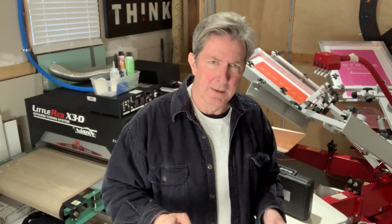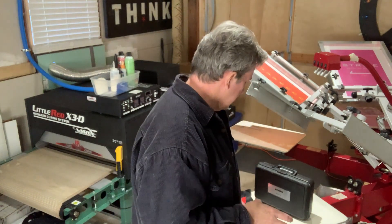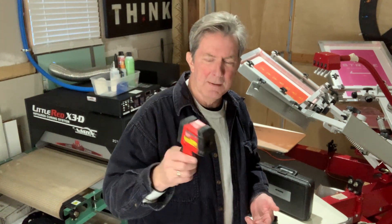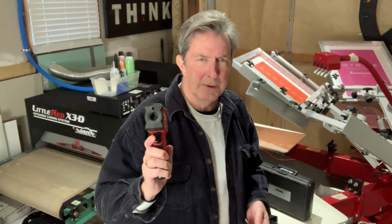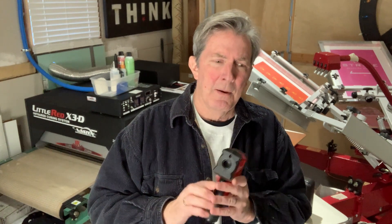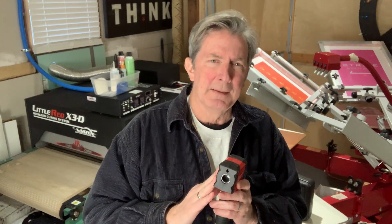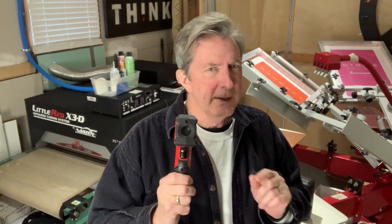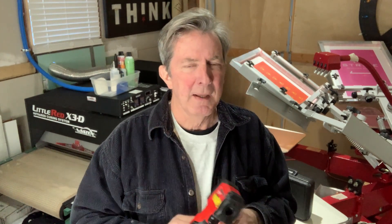There are basically three ways of telling if your shirts are completely cured and we're going to take a look at all three of them today. One that most people use is the infrared heat gun, which is good and it can give you an average. Usually what this actually does is measure the temperature at the top of the ink as it goes through your dryer. So what it reads doesn't necessarily mean that's the temperature down below.